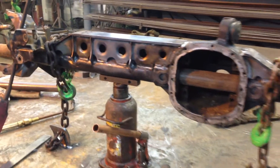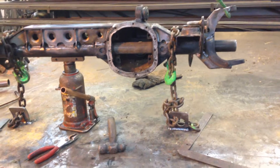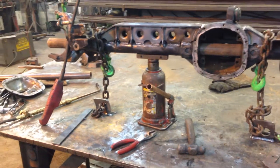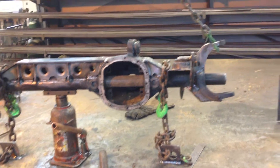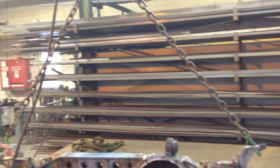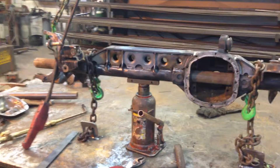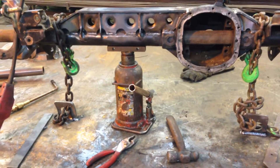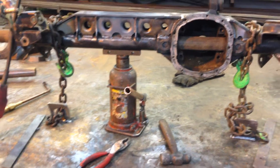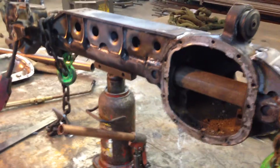What we did to straighten it was we attached the axle to our workbench with these two chains. The chains at either end are just suspending the axle so we could work on it easily. We heated up the truss with a rosebud and put the hydraulic jack underneath to apply pressure until we were able to freely pass this pipe through.